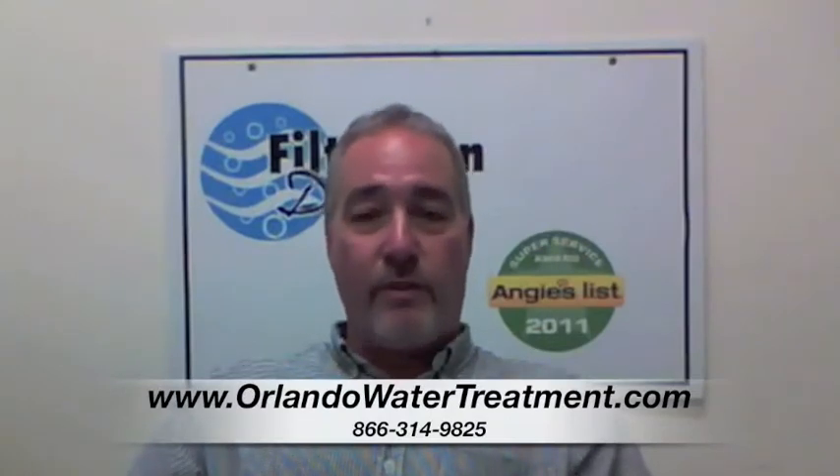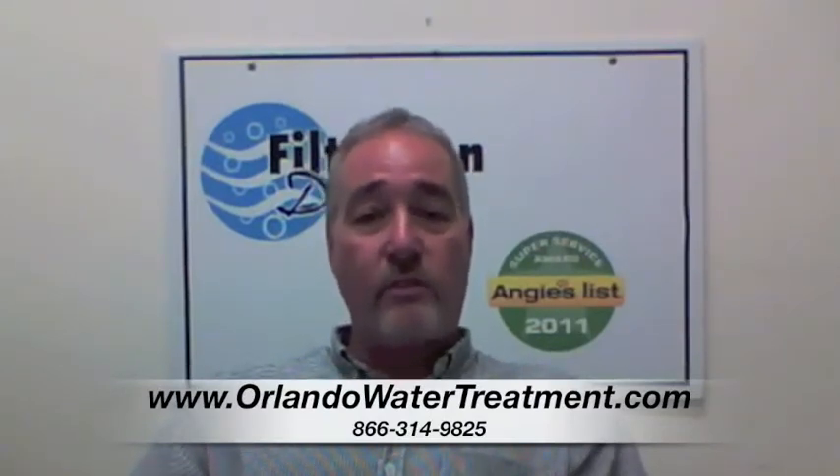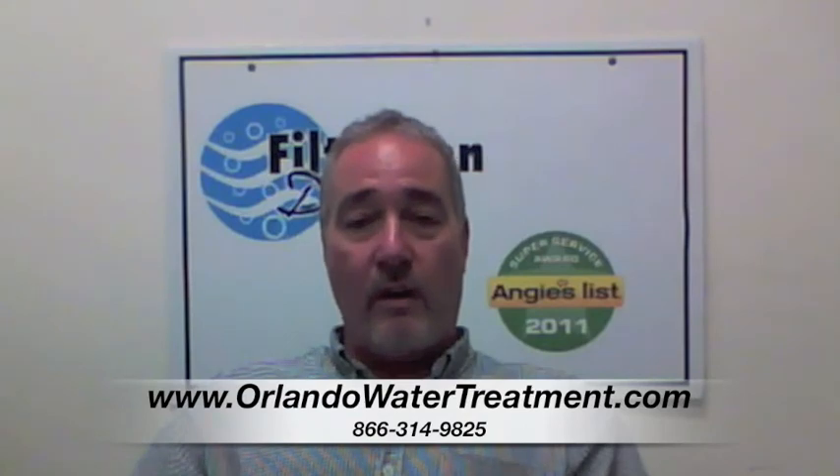Hi, I'm Steve from Filtration Direct, the only recipient of the Angie's List Super Service Award in the state of Florida. We'd like to thank you for visiting us, and if you have any further questions at all, please feel free to look at our website or give us a call.